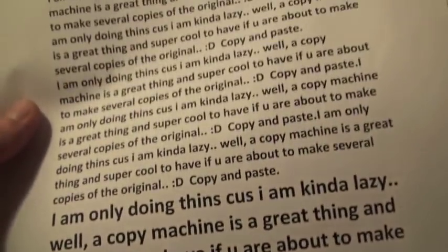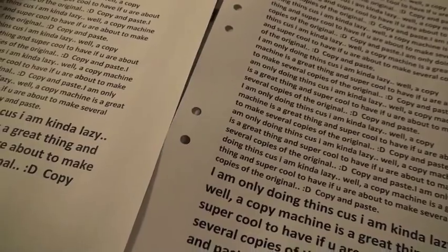I think this is very decent, I think this is okay. It's not too bad. Now we've got the copy there and the original one here. I mean, who can tell the difference? Who can possibly tell the difference here?